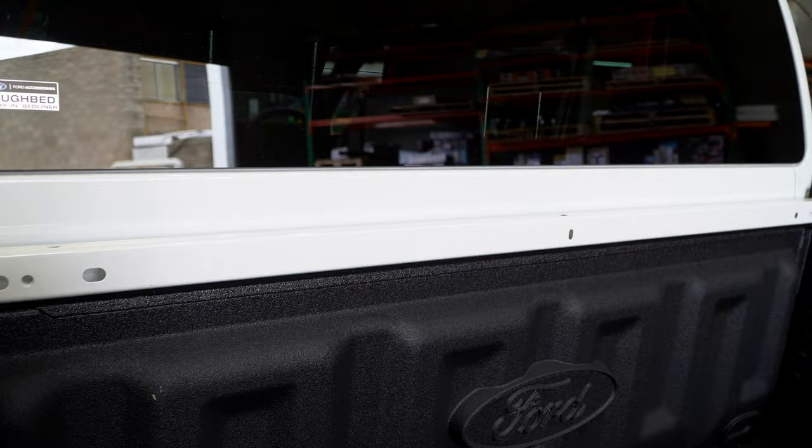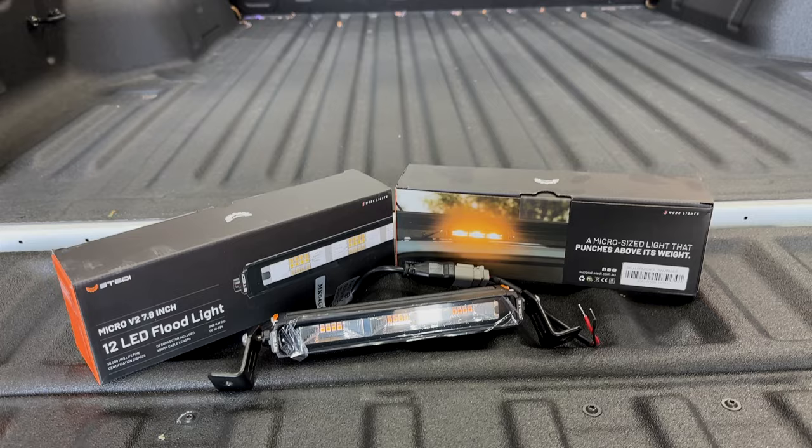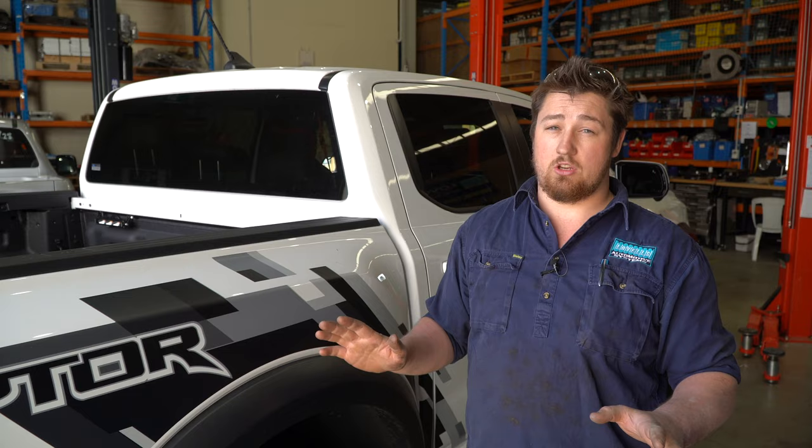These lights we're putting in are a steady work light. We have opted for the amber work light. For me, when we go camping, I much prefer the amber — the bugs are not attracted to it. And at nighttime when it's dark, the orange light emitted out of them is substantially bright enough for you to see and find everything you need. Everyone is slightly different; some people prefer the white, but for me I prefer the amber light.